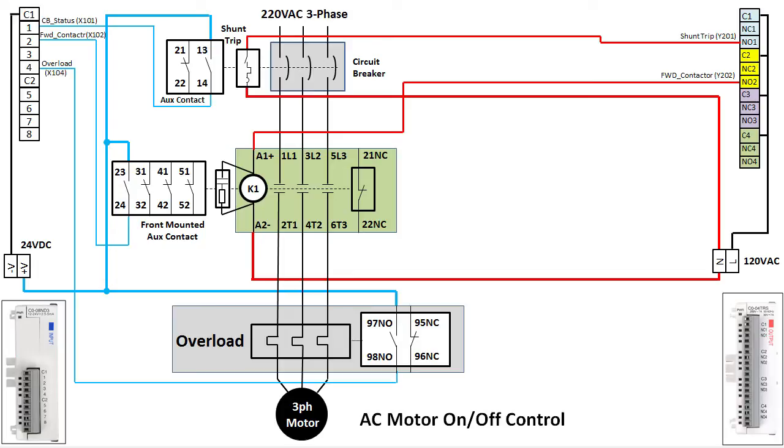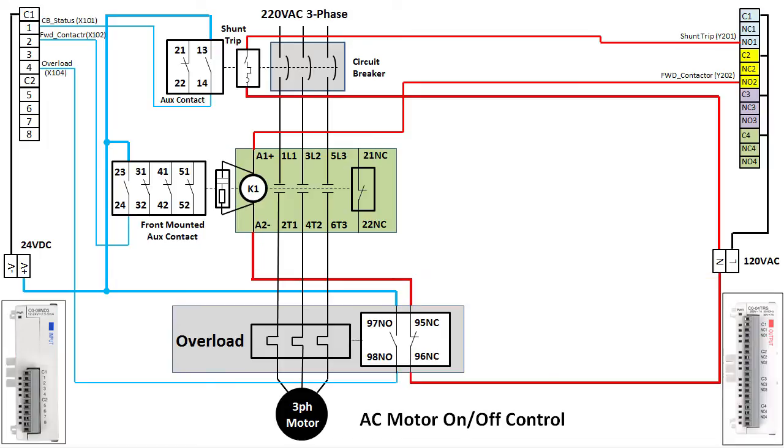We definitely want an overload protector, and we will have the overload reported on closure of the overload's normally open AUX contact into input X104. Remember, the overload doesn't kill the power — it just reports that there is an issue. So we will use the overload's normally closed contact to kill power to the contactor's coil. We use the normally closed contact because it is connected when the overload isn't tripped, and also because if there is a loose connection or broken wire it will keep the motor from running. Use of the normally closed contact helps make the system fail-safe.